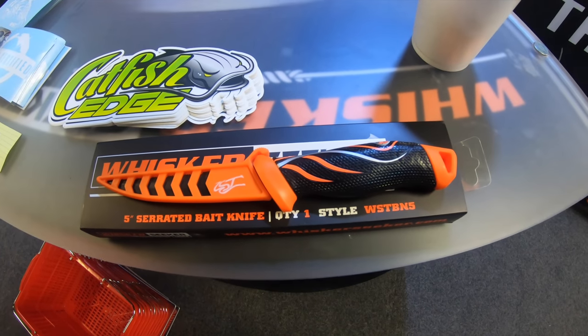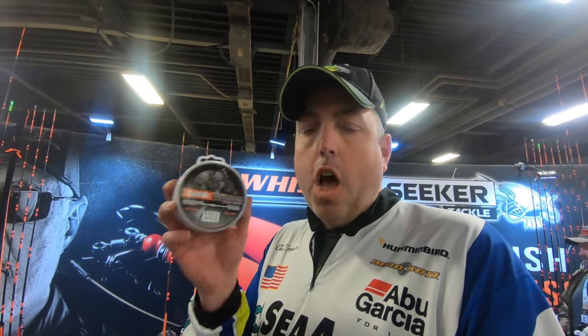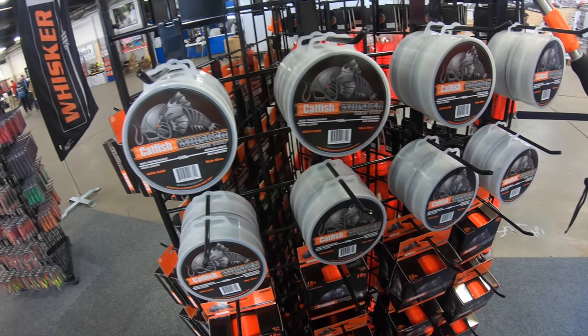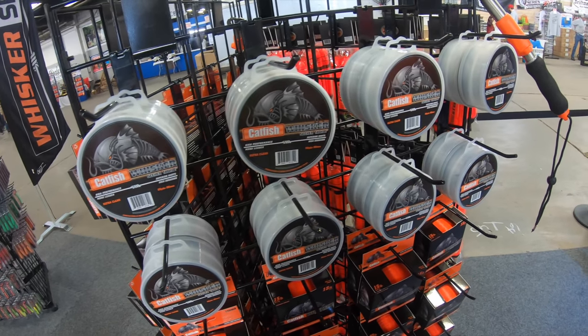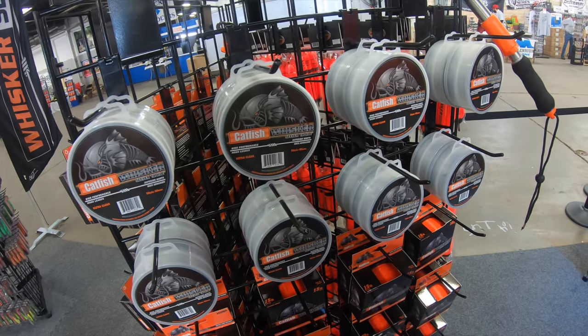The next new product is the WhiskerSeeker monofilament leader line. This is a 100-pound test leader line — it's got the diameter of most 80-pound. Really, really pliable, easy to tie, been great to work with. This has been a big hit at the show today. That will be added on the website here in the next couple of weeks.